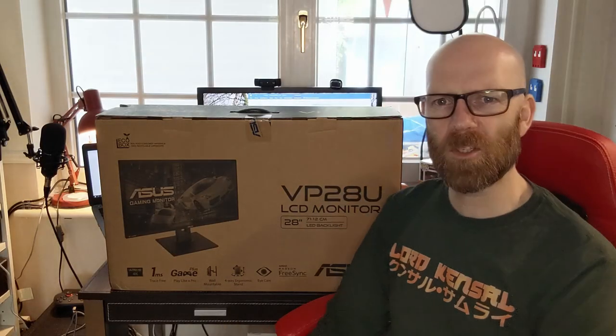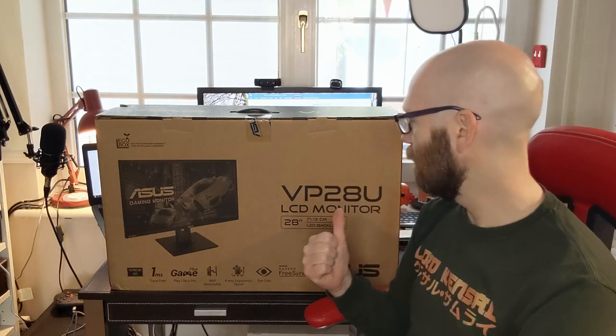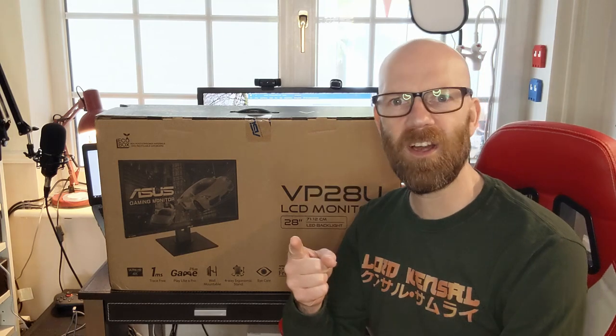Hi there, today we're going to be checking out this budget 4K gaming monitor from ASUS, the VP28U. Is it any good? Let's get on with the unboxing and let's find out.